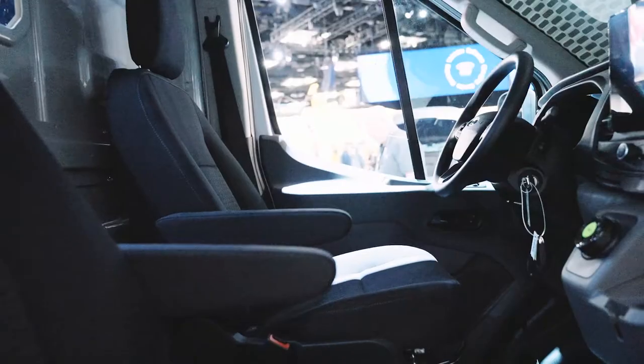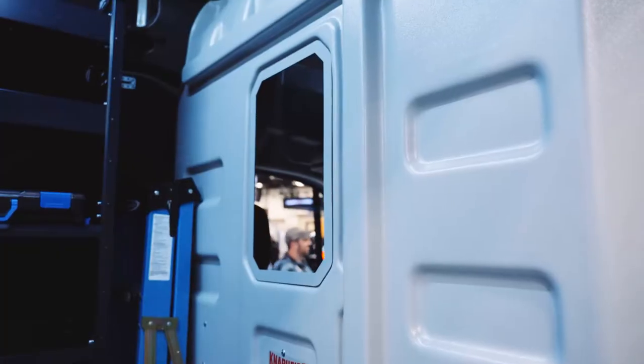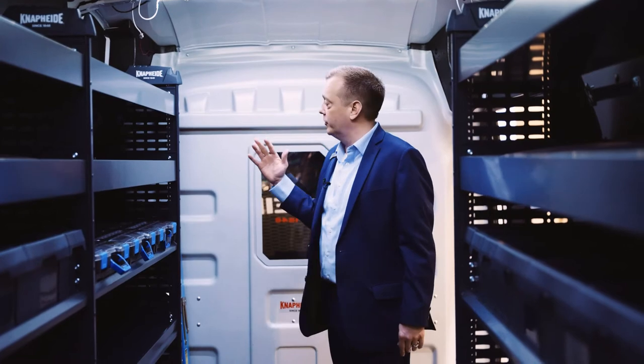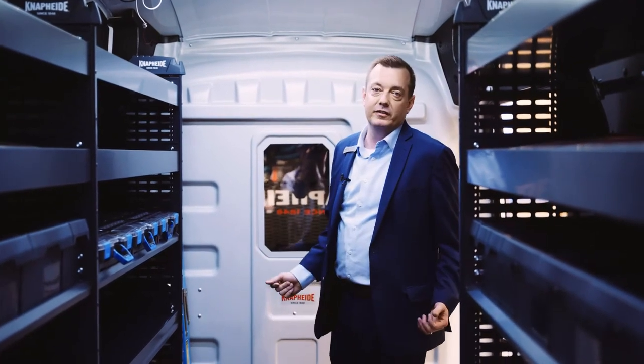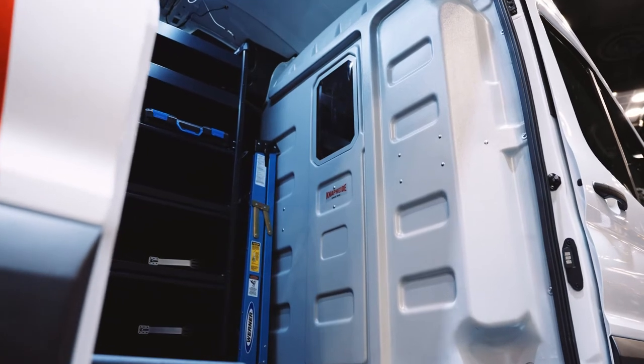Our partition is a thermal form partition. The three biggest benefits are its climate control — keeping your air or heat up front — a minimum four-inch offset so bigger and taller drivers can move the seat back for comfort, and finally it's very well sealed. Everybody's using hands-free devices these days, and that really turns the cab area into a mobile office.